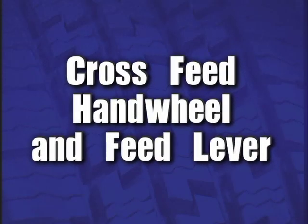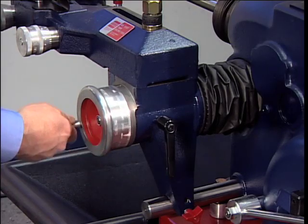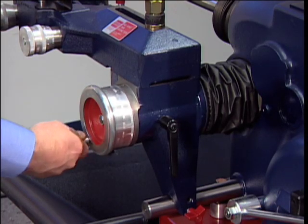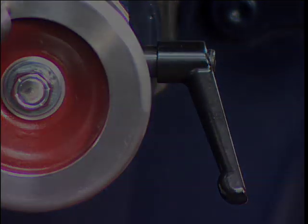Cross-feed hand wheel and feed lever. Clockwise rotation of the cross-feed hand wheel moves the cutting tool in towards the lathe. Counter-clockwise rotation of the cross-feed hand wheel moves the cutting tool away from the lathe. Engaging the feed lever completes the feed cycle.